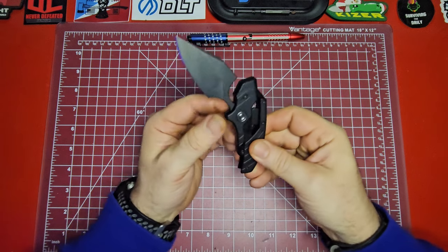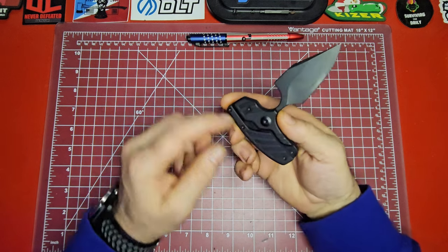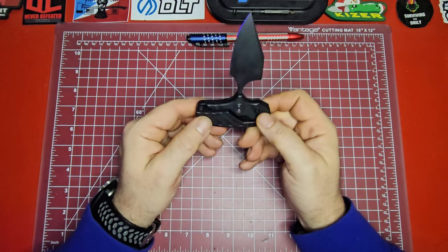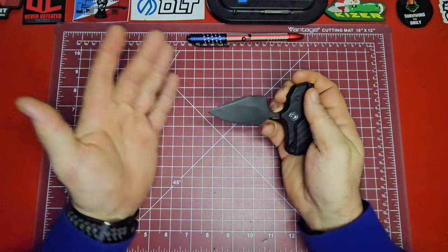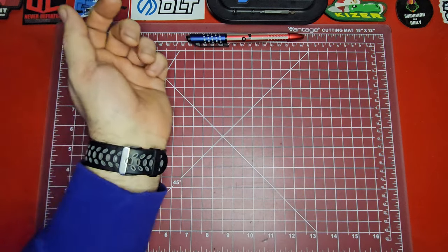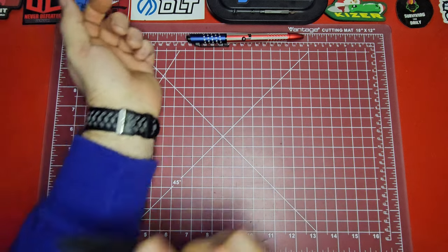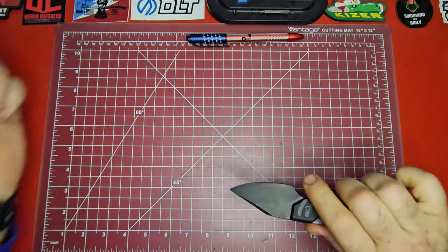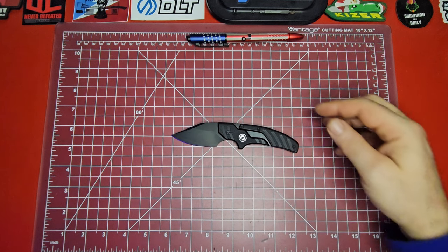I love the look of it. You'll notice it doesn't have any kind of clip for carry, and you wouldn't want to carry it on a clip because obviously then you've got a blade just in your pocket — and that's dirty. You can tell I've been using it and carrying it a little bit because it's dirty. That's just the struggles I go through for you guys.